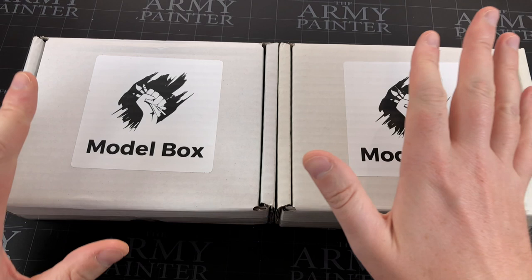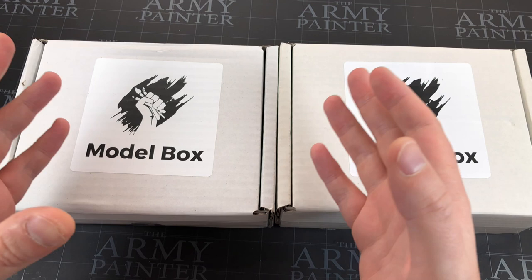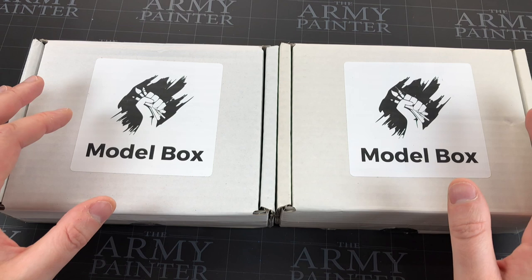Hey everyone, welcome to Watch It Paint It. In this video we're going to be opening up this month's Model Box. If you don't know what Model Box is, check the links in the description below — there's a video where I explain it's a subscription-based box where you get miniature-related model hobby stuff every month in the post. There's also a discount link below if you'd like to save yourself 10%, and I'm not affiliated — I don't make any money from that.